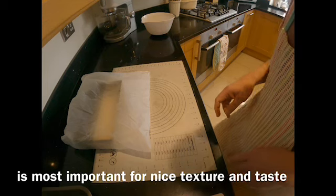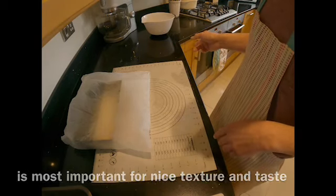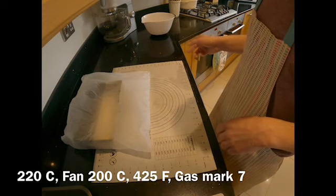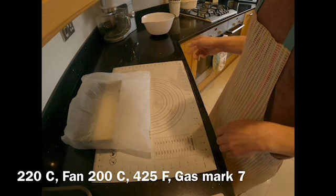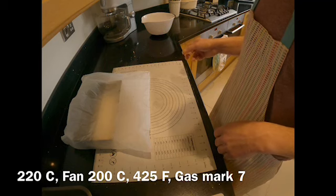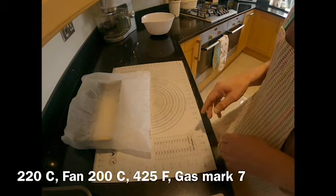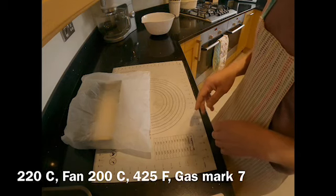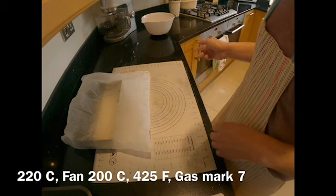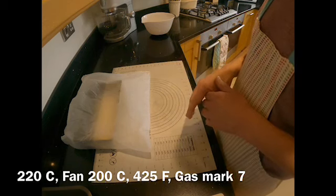At 45 minutes I'm going to start heating up my oven. It's a fan oven at 200 degrees centigrade. If you're using Fahrenheit use 425 degrees. For a gas oven use gas mark 7. If you have a non-fan oven put the temperature up by 20 degrees, so 220 degrees centigrade instead of 200. It will take about 15 minutes to heat up and by that time hopefully my dough will have risen.